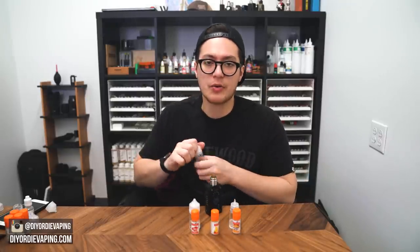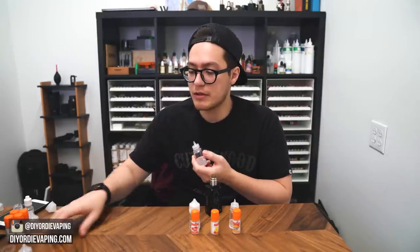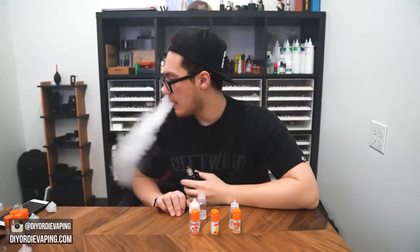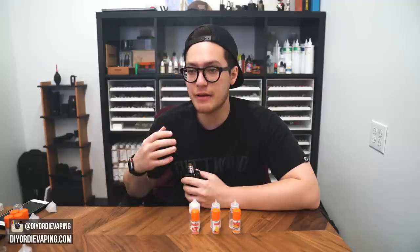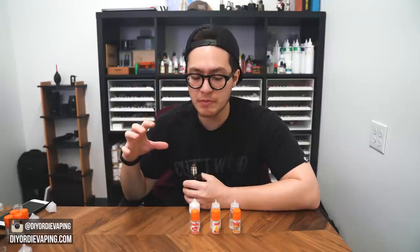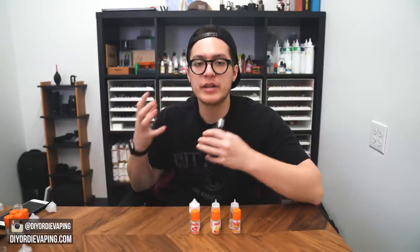Next one we're going to try is the Vanilla Gelato. Flavor Art really does vanilla well, so I'm expecting this one to be pretty good. This one is actually really nice. There is that sort of floral vanilla quality to it, but it's not floral — it's just bright. There's a nice bright vanilla top note to it. But on the end, it's a little thin. It's not as rich and creamy as a vanilla bean ice cream would be. It does hit like a gelato sort of body, where it's sort of thin and not as rich.